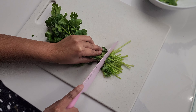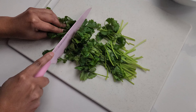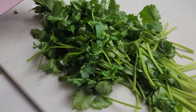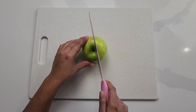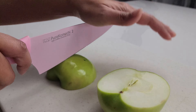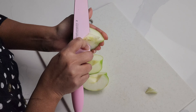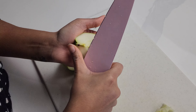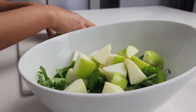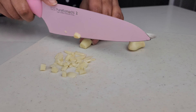Clean up the ends of the cilantro and then just roughly chop it. Now let's cut our apple into small pieces. Then roughly chop off your garlic.